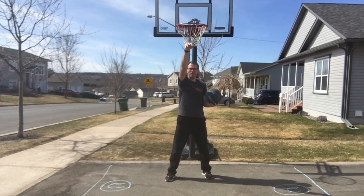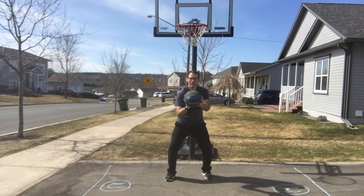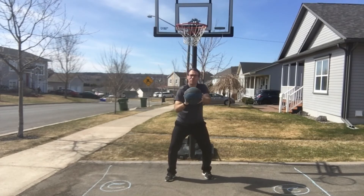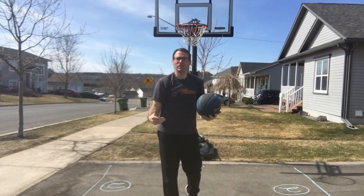I want to tuck that elbow in and as I'm bringing it up I want to release it — almost like putting your hand in the cookie jar, with that follow-through. My non-dominant hand is also very important for aiming, so as I bring the ball in I put that on the side, and as I'm going up I release, letting that ball go right on through. Here are a couple of demos — one in a sitting position and one in a standing position.